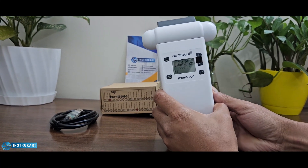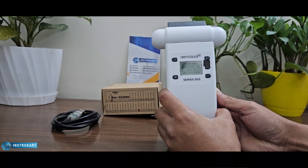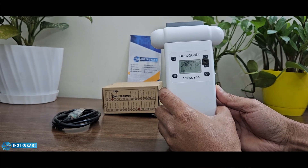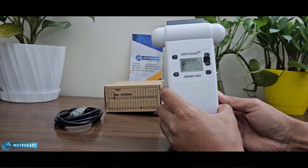This also comes in an outdoor air monitoring system, which is a different model altogether that can be installed over any outdoor setup.